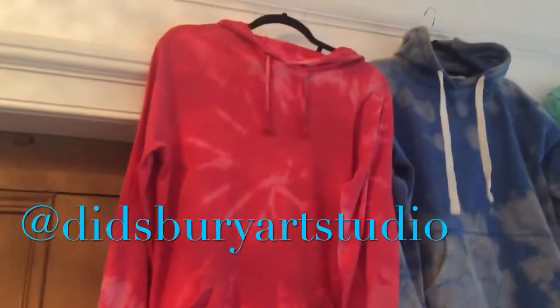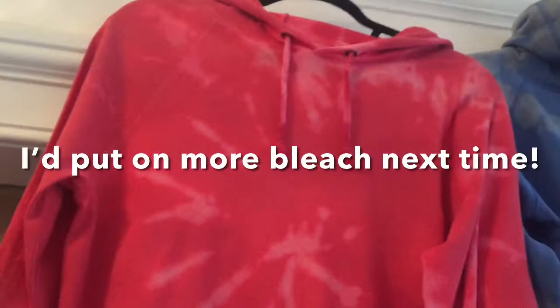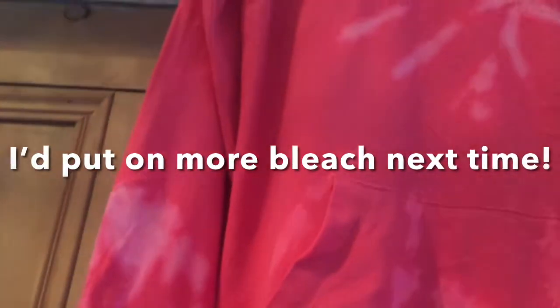So these are the results. I've got to say I don't think that spiral has worked out quite as I wanted it. I'm very happy with the sleeves and everywhere else, but I think that spiral could have been a bit stronger.